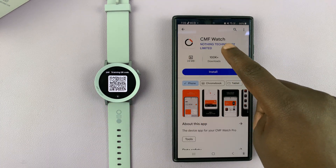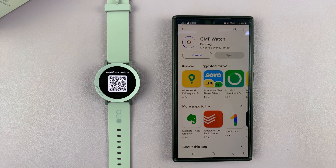Here it is — CMF Watch by Nothing Technology Limited. Just go ahead and install that app on your Android phone.